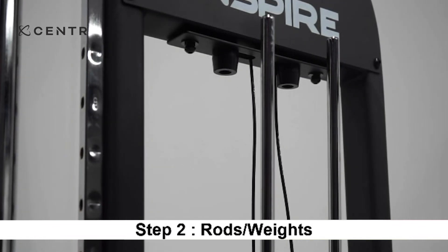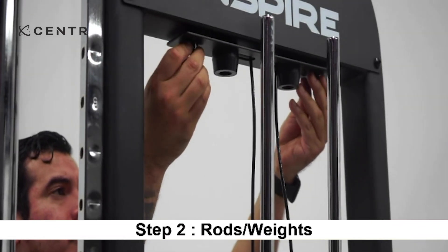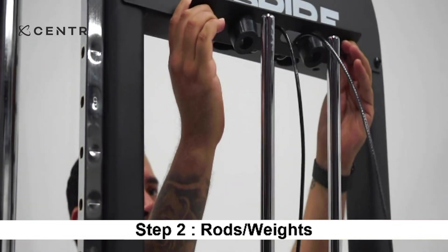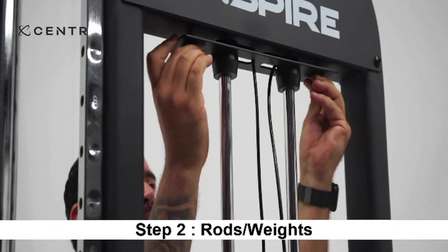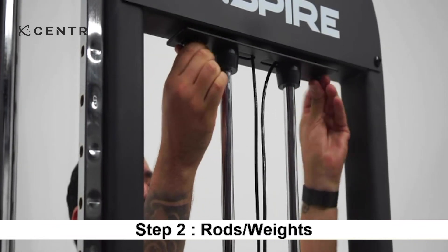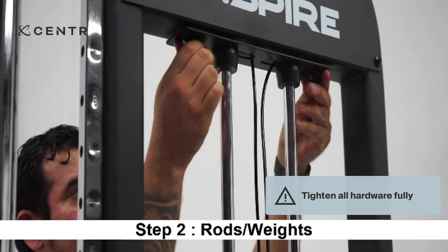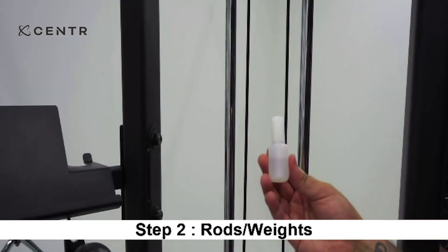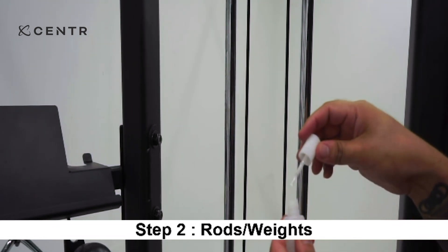Next, remove the two M10 by 20 mm bolts, spring washers, and 10 mm washers which were pre-assembled to hold the guide rod bracket. Slide onto both guide rods and reinstall into the original position. Fully tighten all hardware at this time. Once the weight plates are installed, please lubricate the guide rods so the Center 2 can operate smoothly.